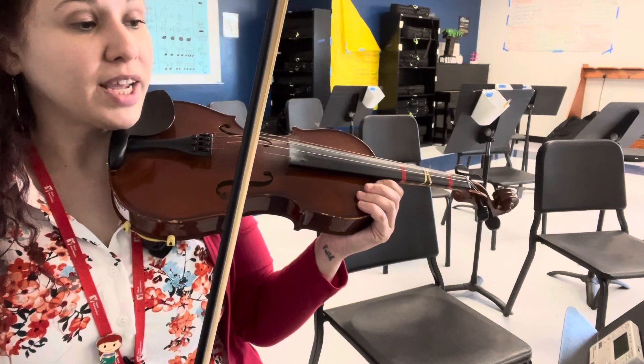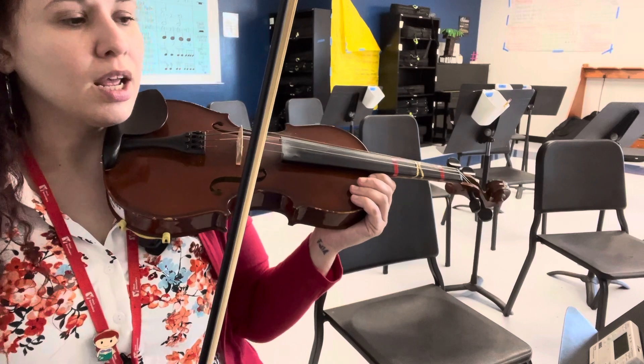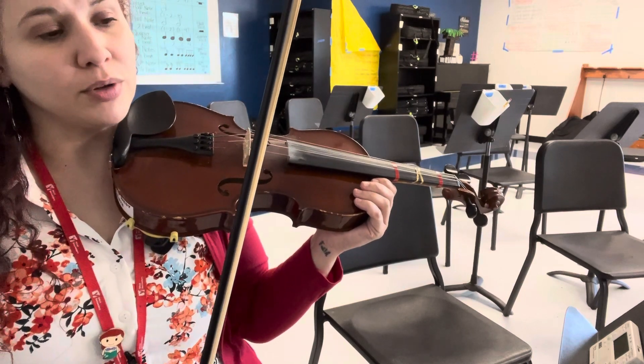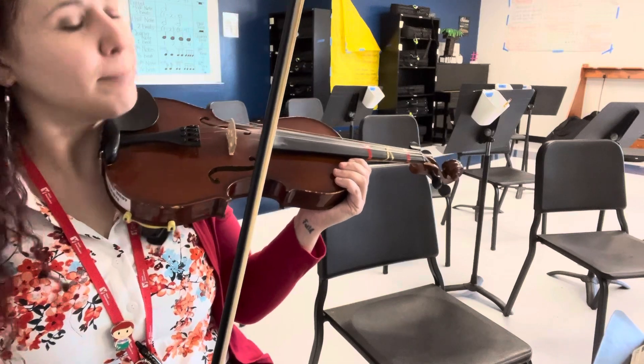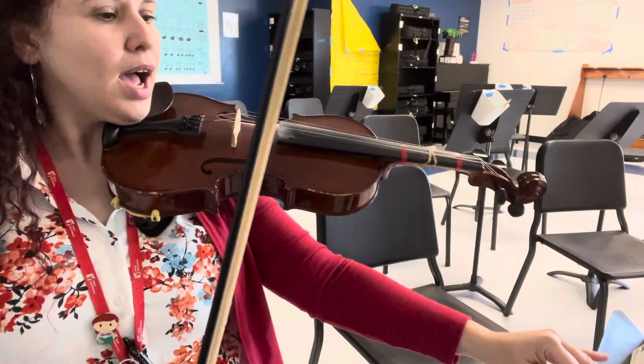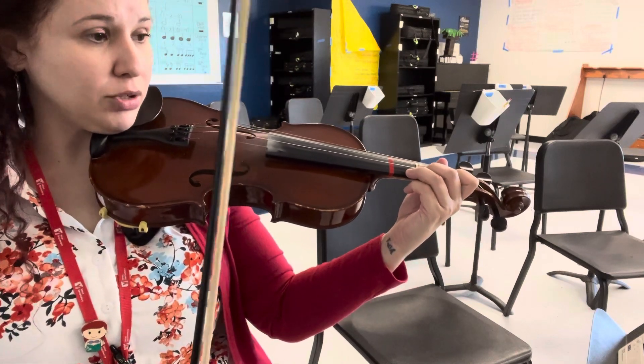For the first violin part, after the first repeat — so starting in measure 9 — there are some notes that I wrote down in octaves, so you can choose which ones you feel are easier to play. I will play the top notes the first time around and the bottom notes the second time on the repeat.